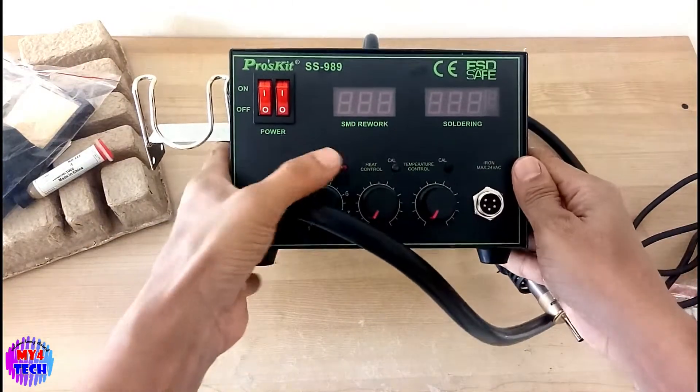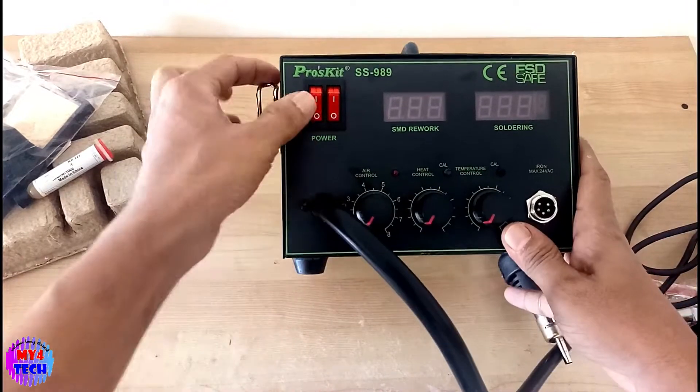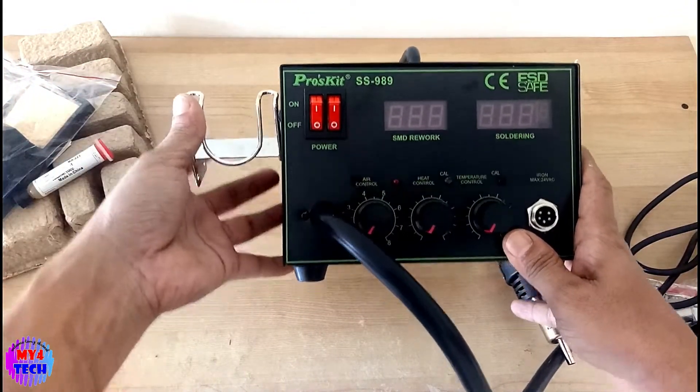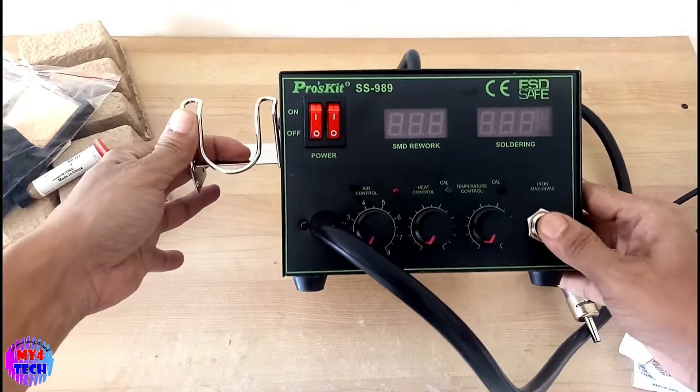I think we have to use this hot gun. This is the Crosstech SS-989. This is the model. This is a long way to use this.